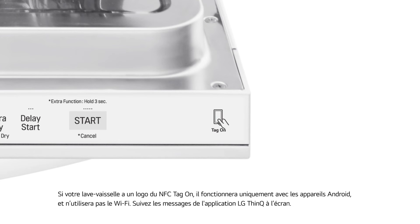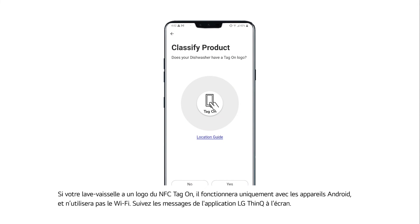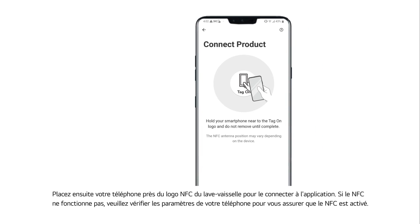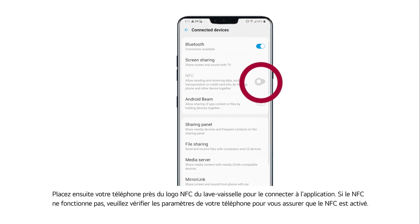If your dishwasher has the NFC Tag On logo, it will only work with Android devices and will not use Wi-Fi. Follow the on-screen prompts on the LG ThinQ app, then place your phone near the dishwasher's NFC logo to connect it to the app. If NFC is not working, check your phone settings to ensure NFC is enabled.